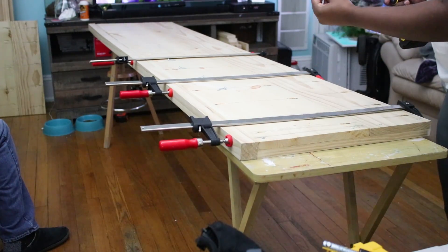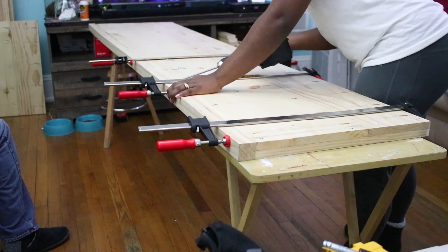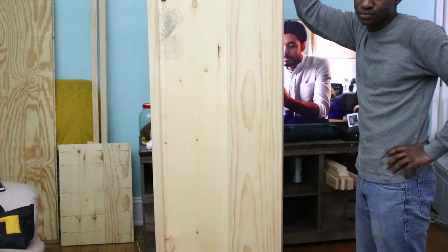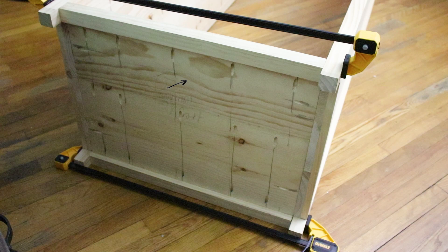Next I grabbed my 2x2 board, glued it to the sides, clamped it down, and drilled the pocket screws into the wood. I added another 2x2 on the opposite side — you'll have something that looks just like this. I repeated the same process for the base: I added a 1x8 and a 1x12, drilled the needed pocket holes, and added the 2x2s on the edges. The only difference is I didn't add 1x2s to the base — so it's a 2x2, a 1x8, a 1x12, and another 2x2. That'll be the base of the cabinet.